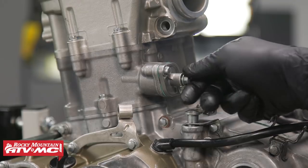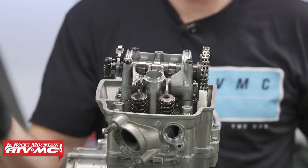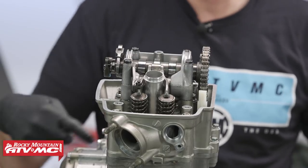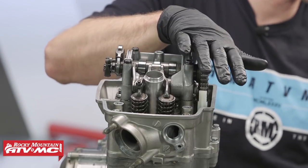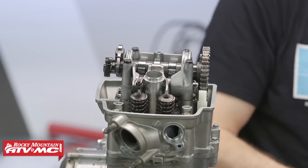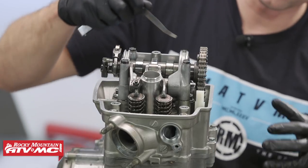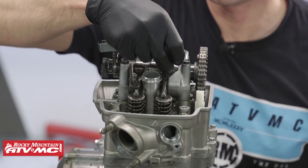On the right side of the engine, we'll turn the engine over twice in the clockwise direction, then line up all our timing marks again and recheck our valve clearance to make sure everything is correct and that the engine turns over freely. All of our timing marks match up and look good, so we'll go ahead and double-check our valve clearance.